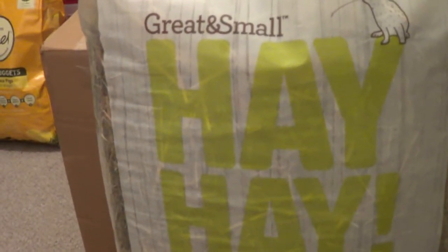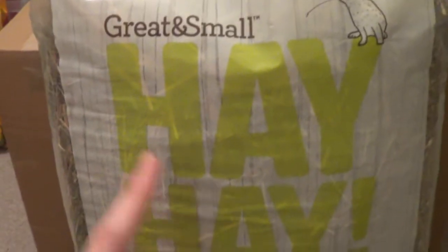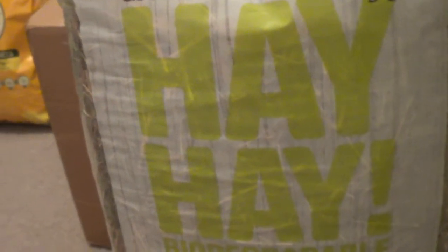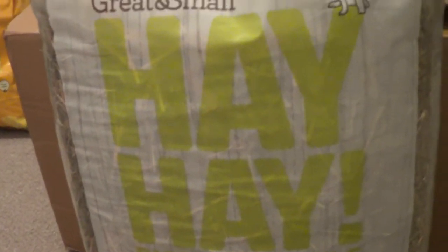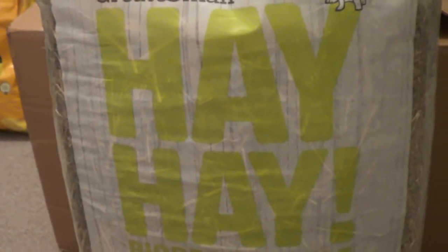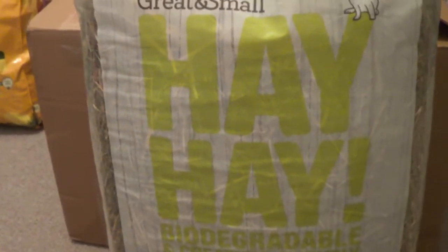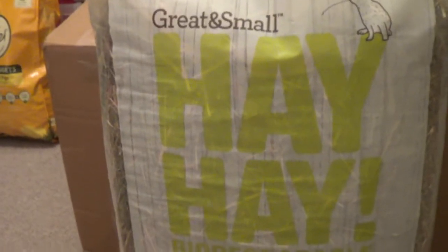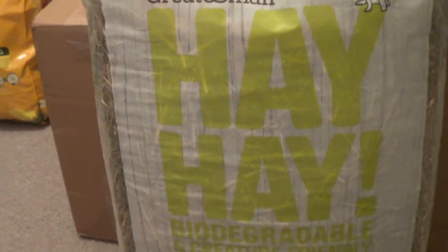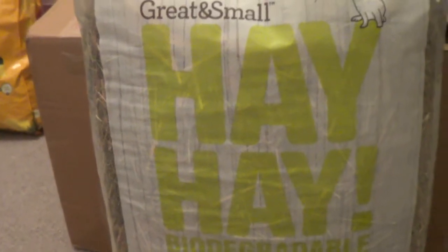I did an order off Farm and Pet Place for four bags of meadow hay, which isn't this one — it's the hay I normally get — and all four bags were really damp and they smelt really damp. I rang them up, explained, and they were very nice about it and sent me four replacement bags, but those were also damp. So in the meantime I had no hay, and I went to a local pet shop and bought a different type called Devonshire something, and that hay was damp as well.